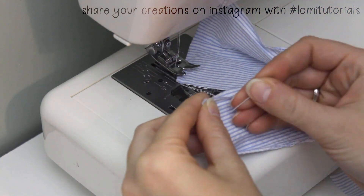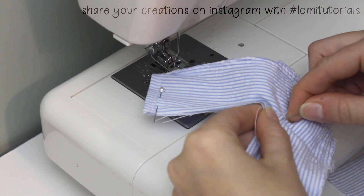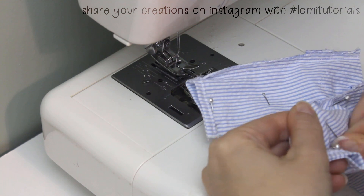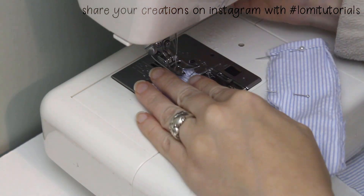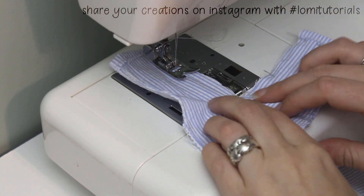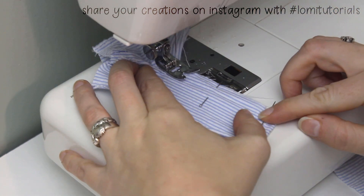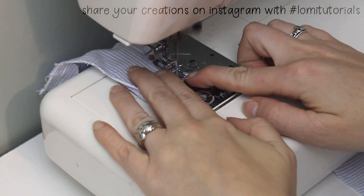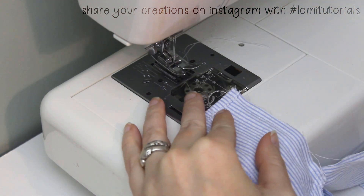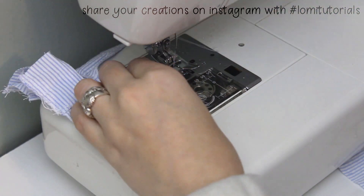With the pants still wrong side out, pin the inseam of the legs closed. I like to line up the cuffs and crotch first, then even out the space in between. Once it's all pinned closed, start at one cuff, backstitch, sew up to the crotch, turn, and sew down the other leg. Backstitch again when you get to the other cuff. Finish the inseam with a zigzag stitch, then we can clip threads and move on to finishing with a waistband.